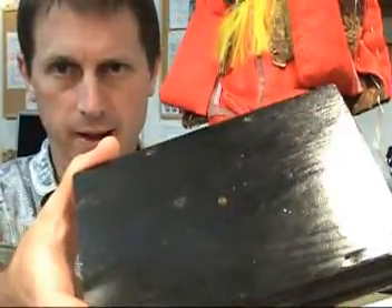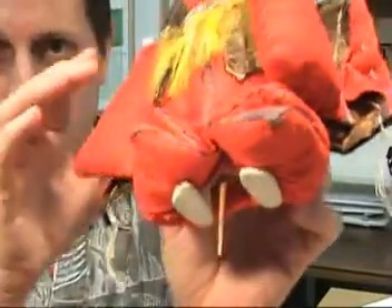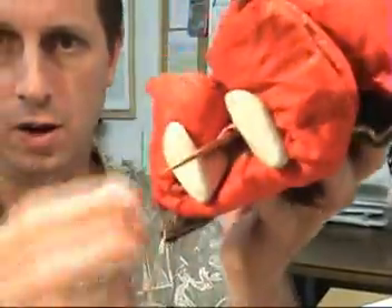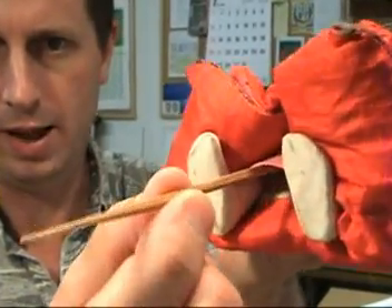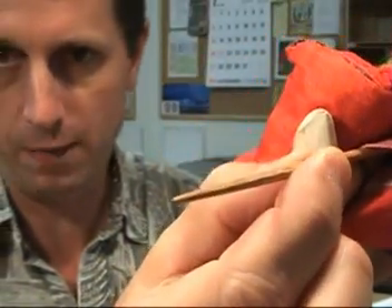You can see that in the base there's a little hole to receive a bamboo skewer. This bamboo skewer is inserted within the doll's body and allows us to connect it. You can actually pull the skewer out a little bit and see how it's just shaved bamboo.